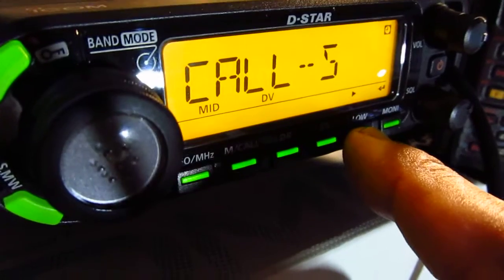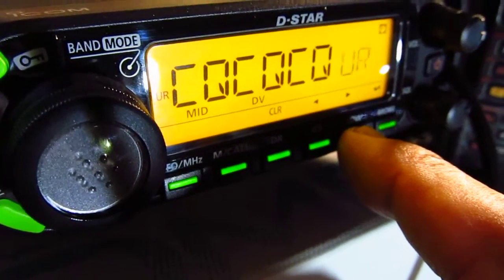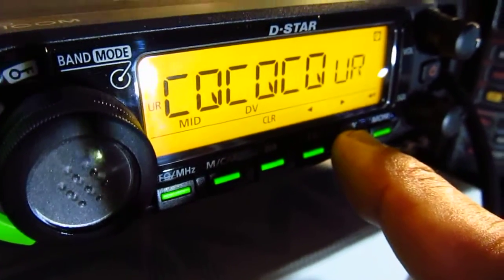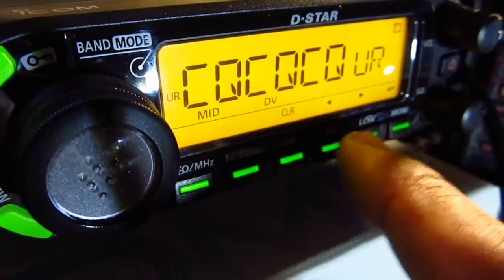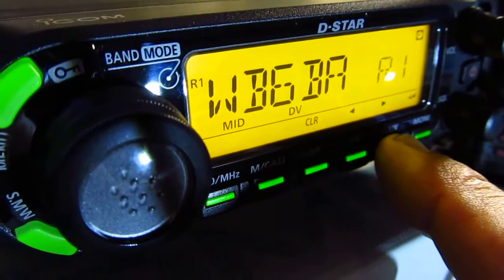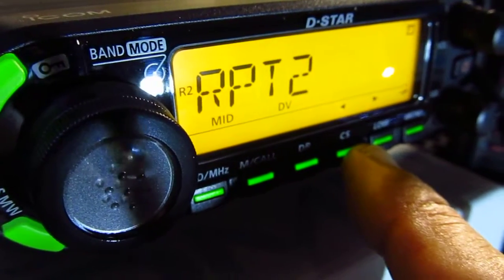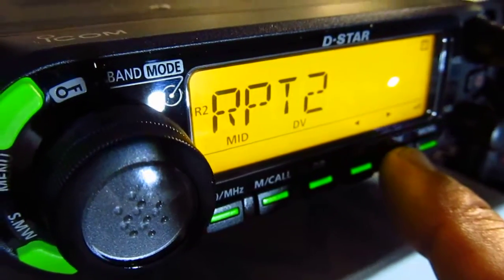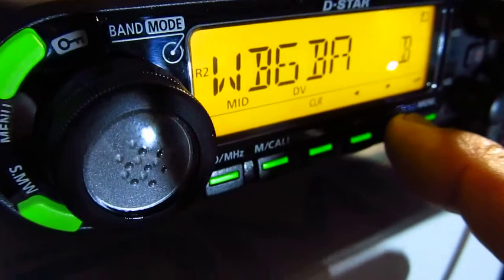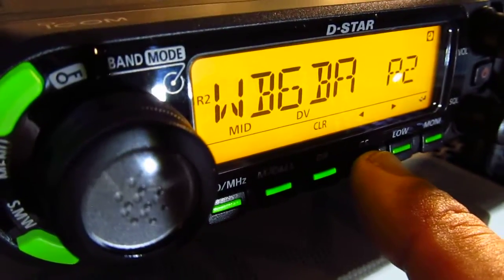Let me briefly show you the programming steps. You press the arrow here — you'll see 'UR' and it shows 'CQCQCQ'. You can go deeper into the menu to change it. Repeater 1 is used when you want to talk on the local repeater — in this case WB6BA, a club call. Repeater 2 is the same repeater but in a command stream to connect to a reflector or go through a gateway.